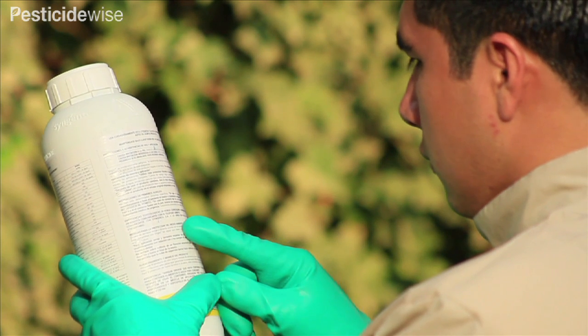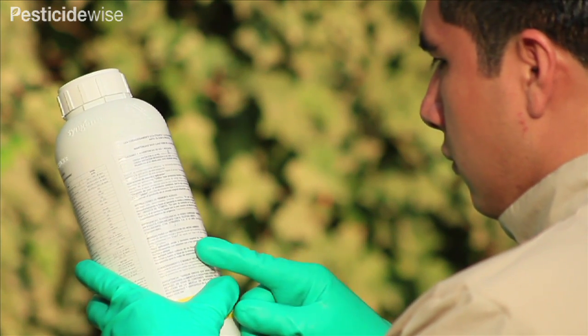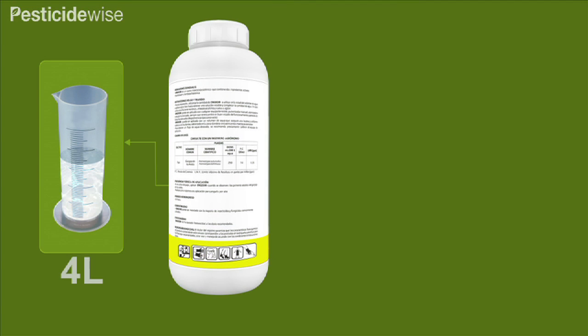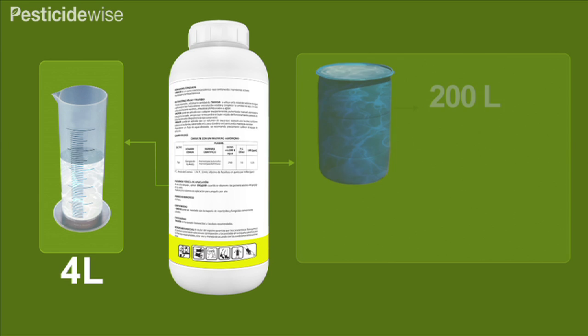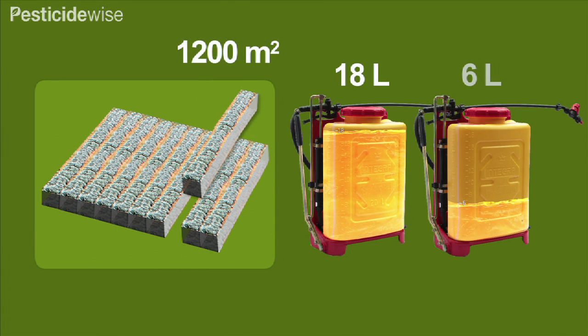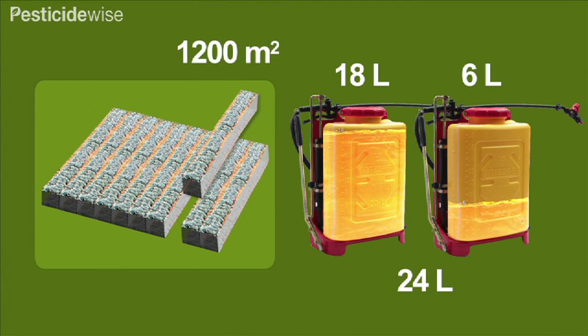From the product label you will know the amount of pesticide to be applied and the water volume rate to use. In this demonstration we will be spraying at the label rate of 4 liters of pesticide in 200 liters of water to be sprayed over 1 hectare or 10,000 square meters of land, although we will be spraying a much smaller area of 1,200 square meters. To spray 1,200 square meters we will need 24 liters of spray solution containing 0.48 liters or 480 milliliters of pesticide.